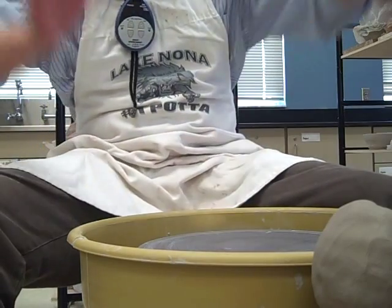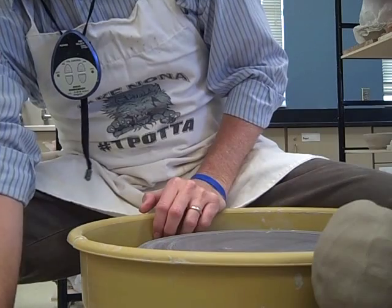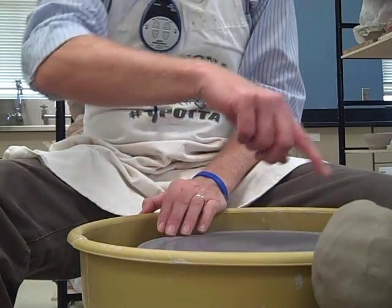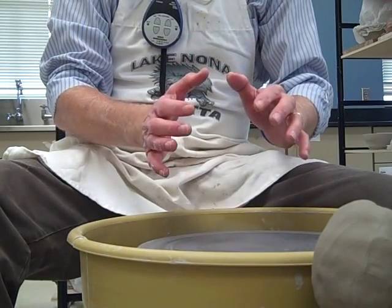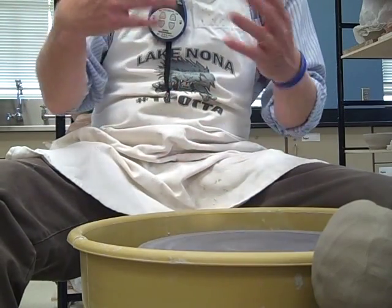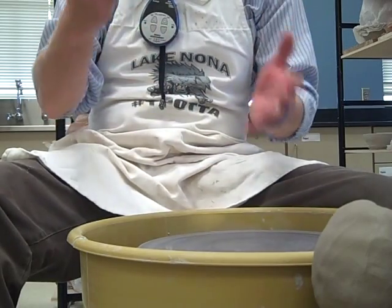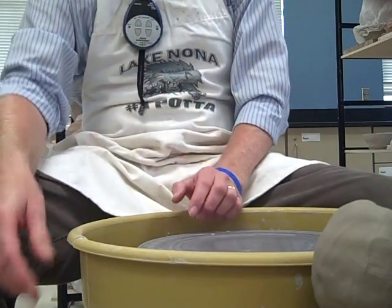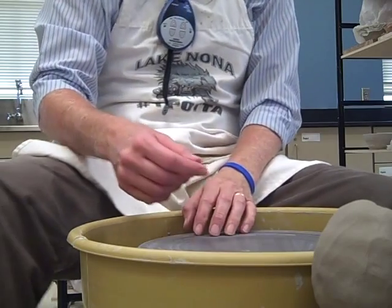Anybody left-handed? If you're left-handed, see this knob right here — you'll turn that to the front like that. The wheel will turn the opposite way. And then everything I do with the hand positions, you'll mirror them to the opposite side. If you want to try to do it right-handed, just do what I'm teaching you today, and you'll have to decide on your own. It would be great if you switched it back at the end of the period because someone else on here might not be left-handed.